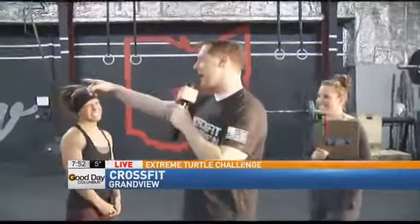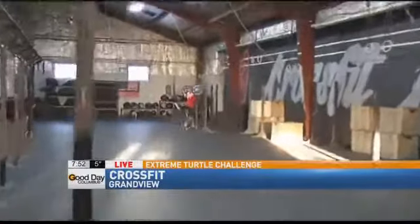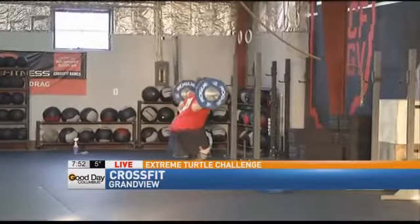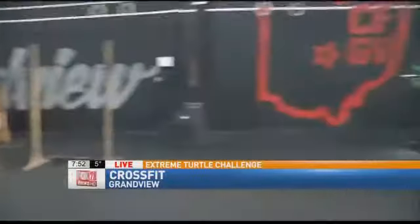We've queued the music here at CrossFit Grandview. I walked in here, Carolyn and Adam, and I have to admit, when I looked around, I was like, wow, what did our producer Alexis get me into? So we're calling this Extreme Turtle Challenge. Mary, how are you? I'm good, thank you. Okay, now I want to show everybody that we have a little sheet right here that's got a pass-fail on each challenge that I'm doing.